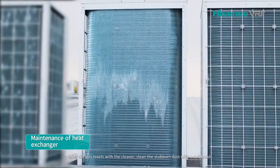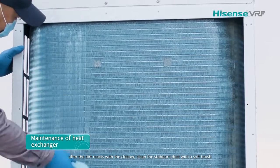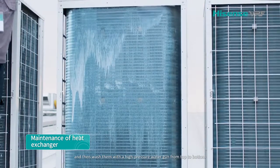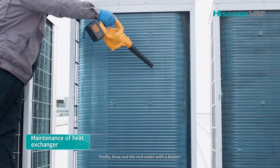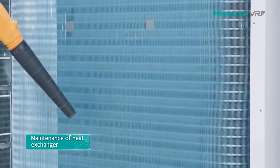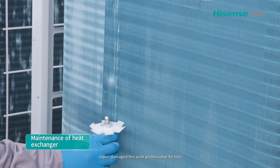After the dirt reacts with the cleaner, clean the stubborn dust with a soft brush, and then wash with a high-pressure water gun from top to bottom. Finally, blow out the remaining water with a blower. Repair any damaged fins with a professional tool.